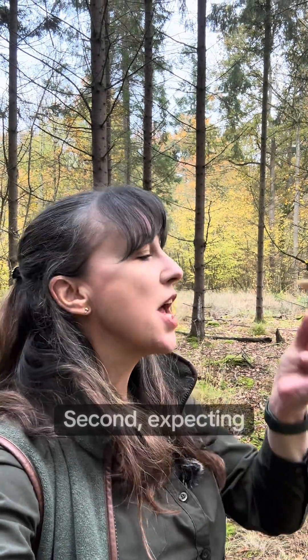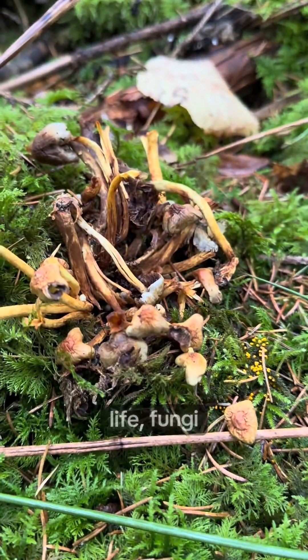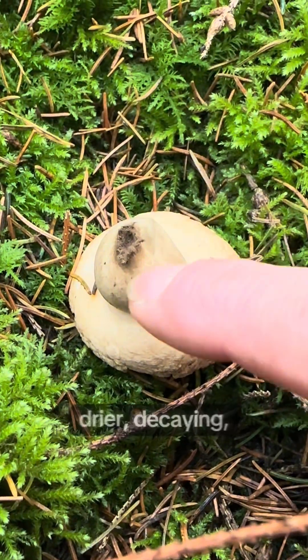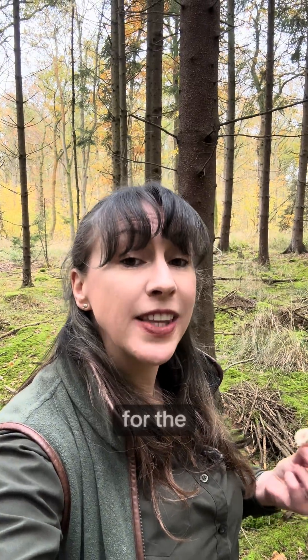Second, expecting textbook perfection. In real life, fungi don't always look pristine. They're older, wetter, drier, decaying, slug-eaten — and that's normal. Don't mess up an ID because you've not allowed for the condition of a specimen on any given day.